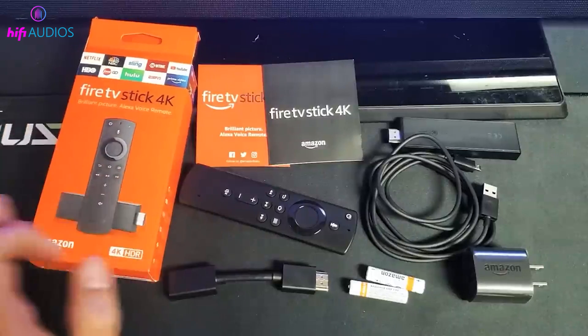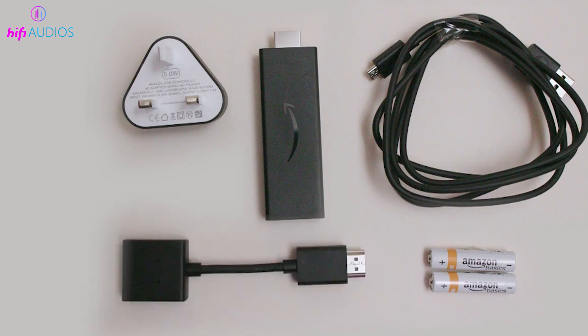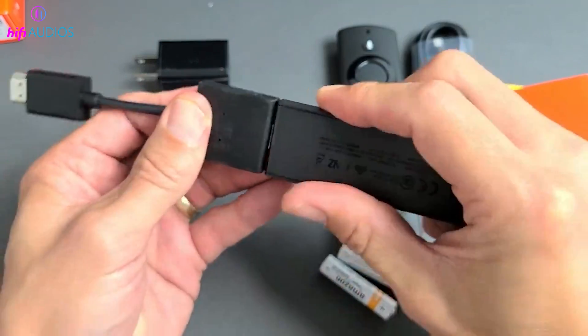Right out of the box, we've got our key player, the Fire Stick itself, along with its power adapter, a micro USB cable, two AAA batteries for the remote, an HDMI extension for those tight spots behind your TV, and of course, the voice control remote. Let's plug this little powerhouse in and see what it can do.